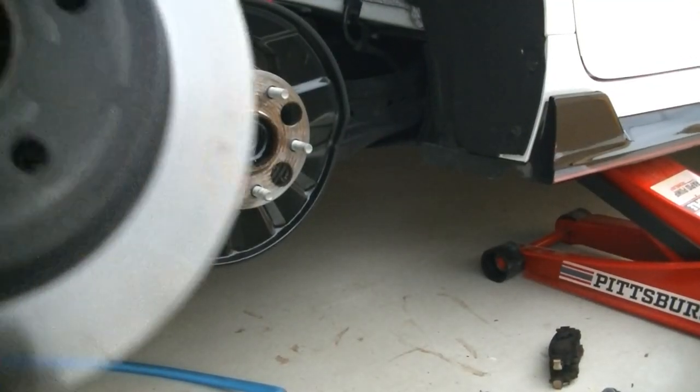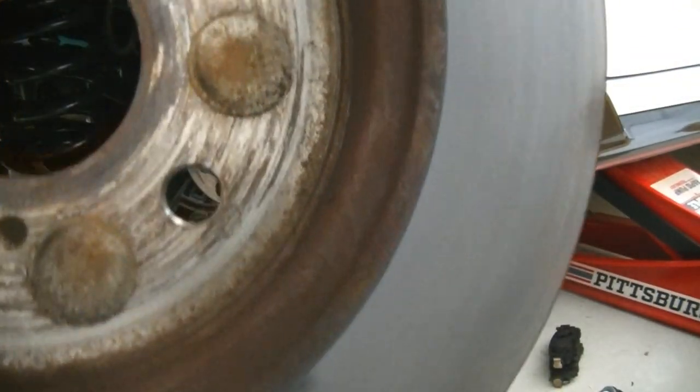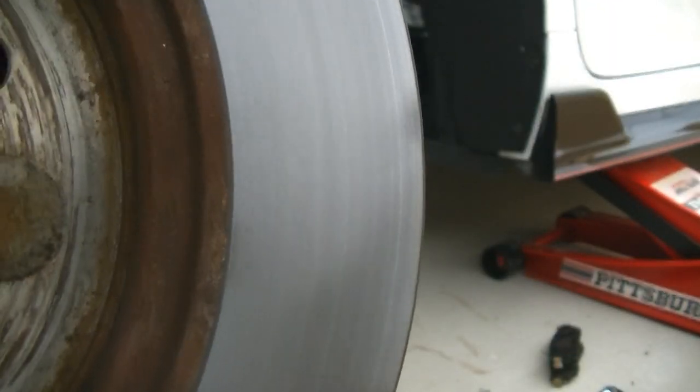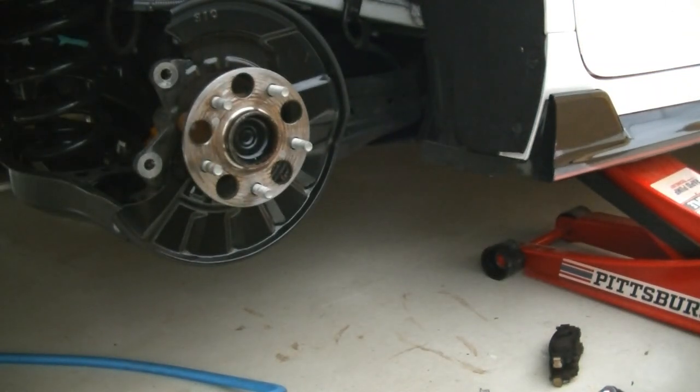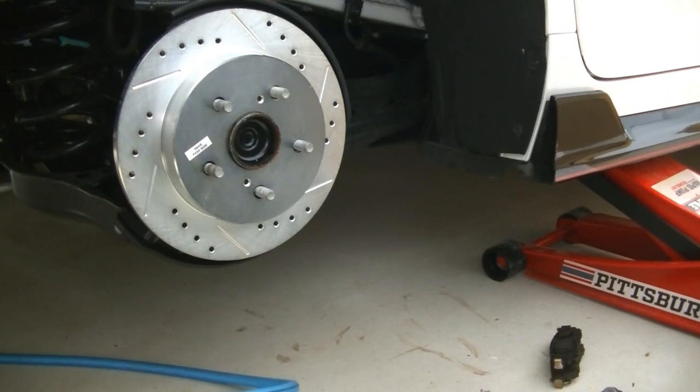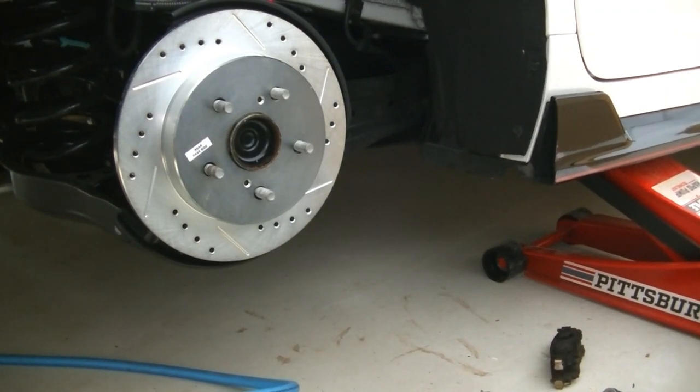Caliper bracket's off, rotor's off. Just to give you an idea, you can still see the crosshatch in these rotors — so the back brakes on this car must really not be doing much, because there's not a whole lot of dust back here either. All my dust was up front. Let's get the passenger rear drilled and slotted rotor in. Rotor's on — putting the caliper bracket back on with 17mm, tighten them up, then compress the caliper, get the pads on, get the wheel on, and move to the other side.